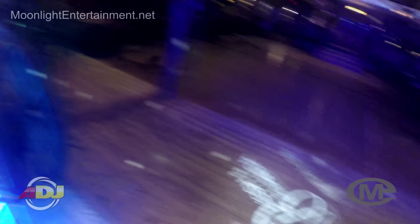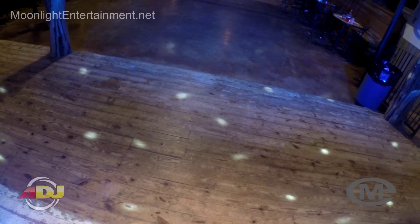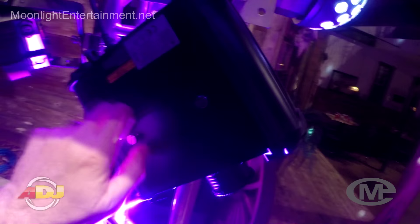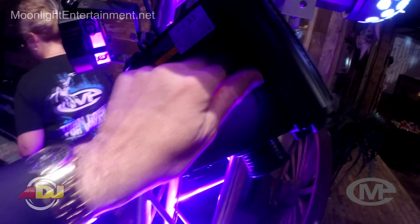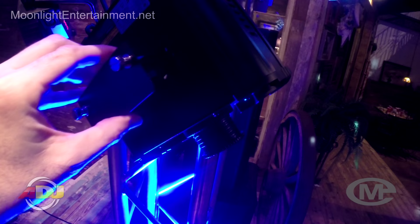We're going to open this up and dim it down. Now I'm going to open the side and show you exactly how hot this got after running for seven and a half hours.